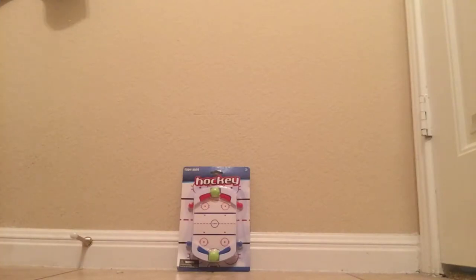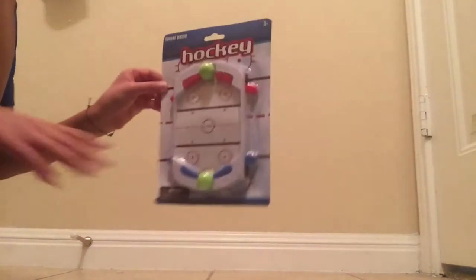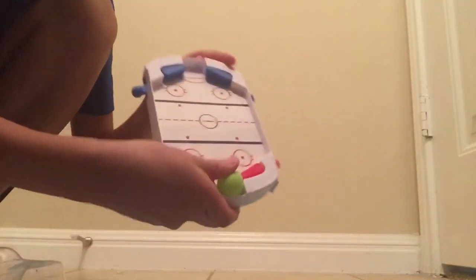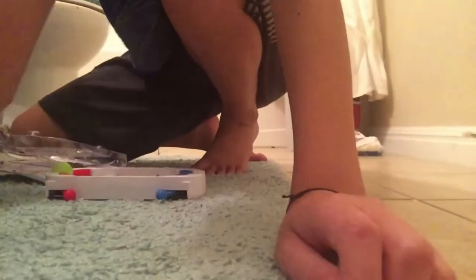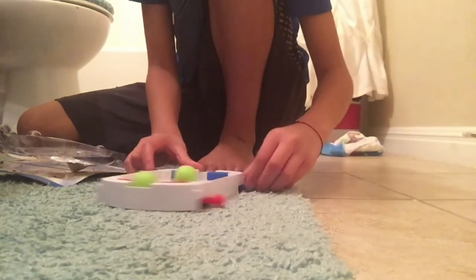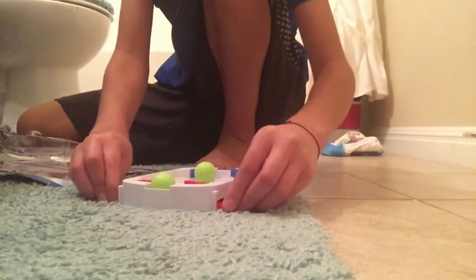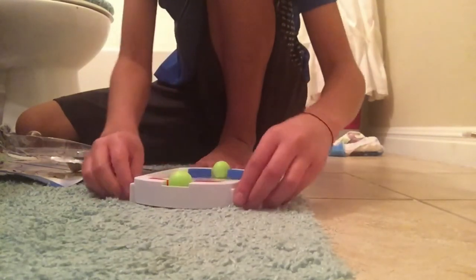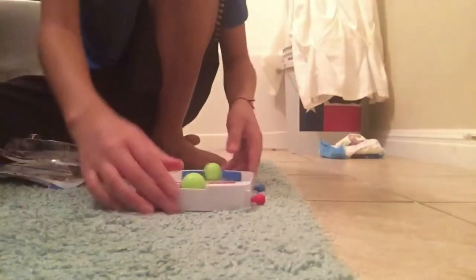Welcome to an unboxing — well, this is a review. This is a hockey — now we get it out. It's more like a little cue game.